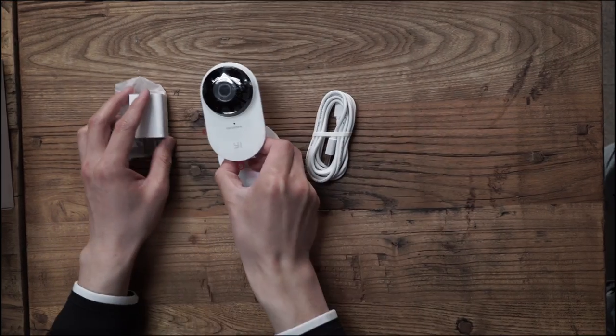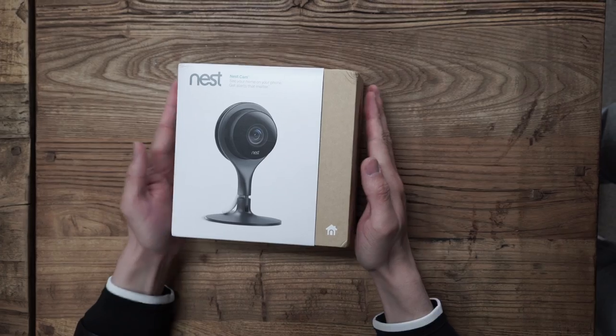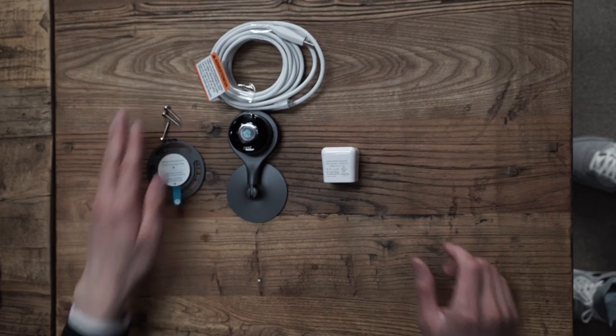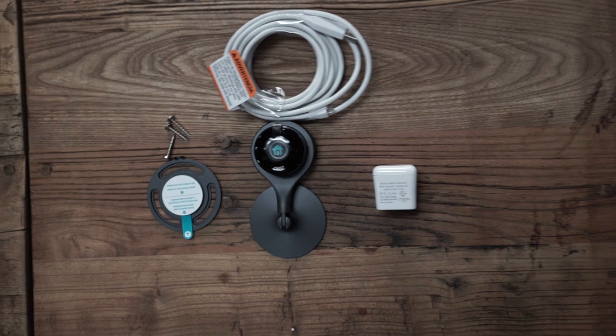That's the full package of the eHome Camera 2. It's pretty much the same as the Nest Camera package, but the Nest package also includes a pedestal and screws.